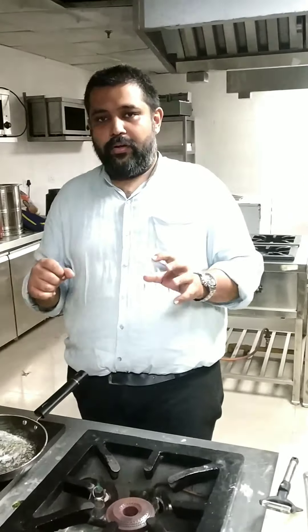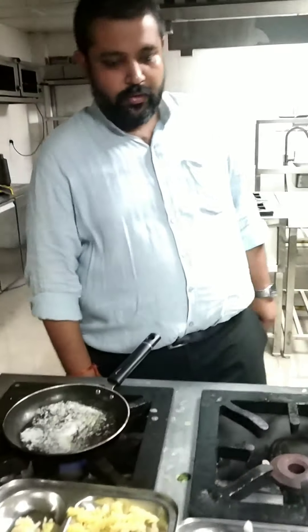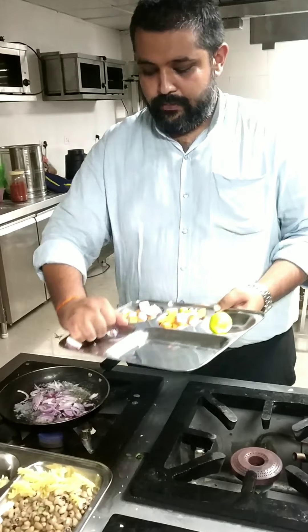I will start cooking. First of all I am going to process the French onion soup — the butter is already melted. So what I am going to do is make the onion slices and I am going to make them brown.